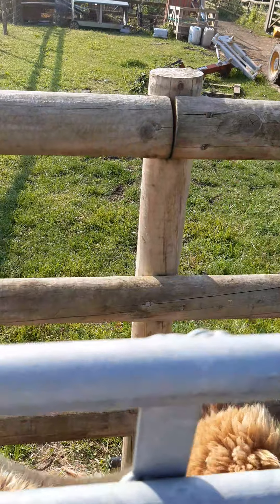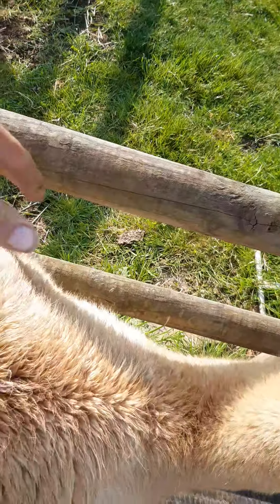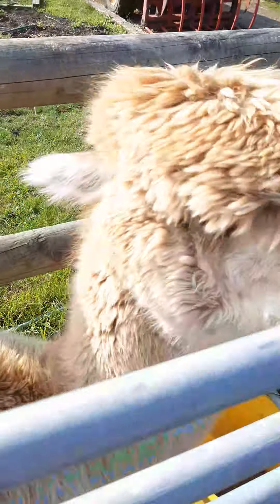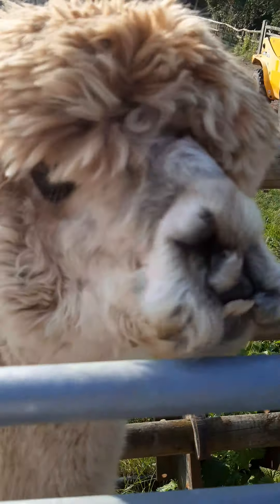I can also, while she's in here, reach over and give her an injection. I can do her body score. She's going to give me a good look at her teeth, because she's the poorly one that was bitten by a dog.